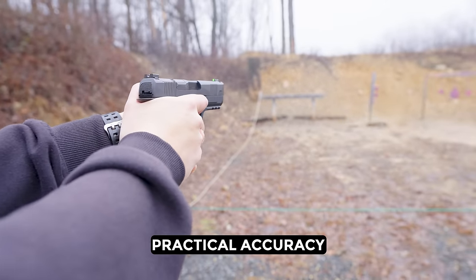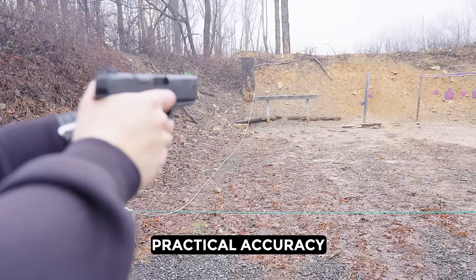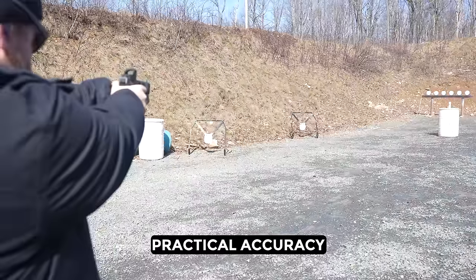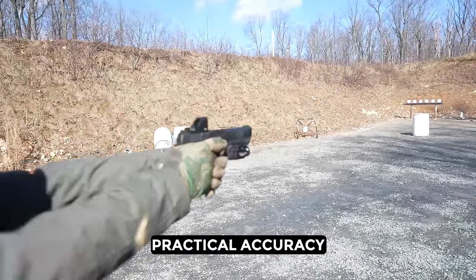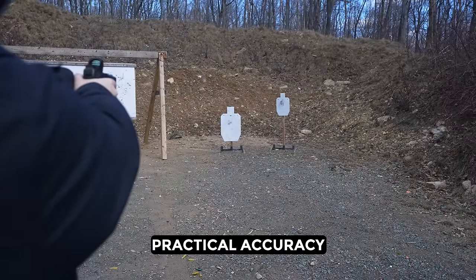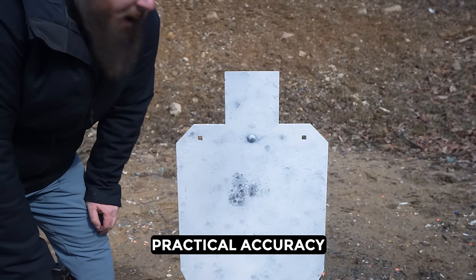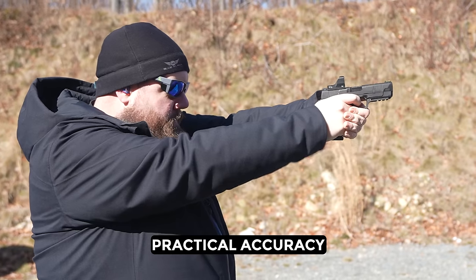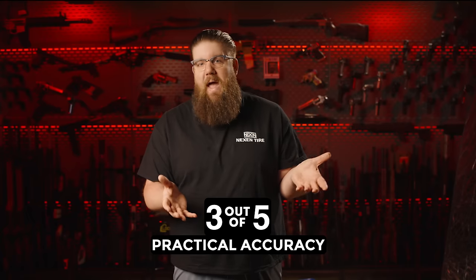When it comes to practical accuracy, it started off tough. At 10 yards with the factory sights, we were consistently hitting low — I don't know if the sights are zeroed for 25 yards or something else was going on, but it wasn't great. I don't know if it's me, the gun, the trigger, or stacking tolerances that led to that. When we came back out to the range with the LaserMax optic on there, the performance only improved slightly. It's a combo of the grip being too small for me and a trigger that just isn't great. However, when we shot grips with it and really slowed down and tried, the groups weren't that bad — so I'll give it a 3 out of 5.